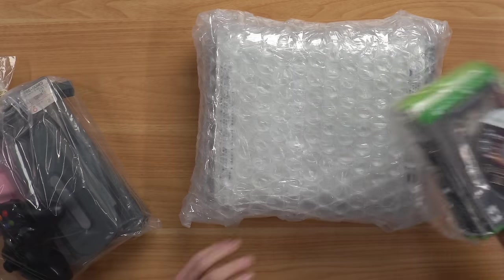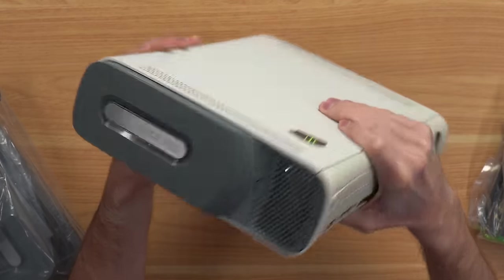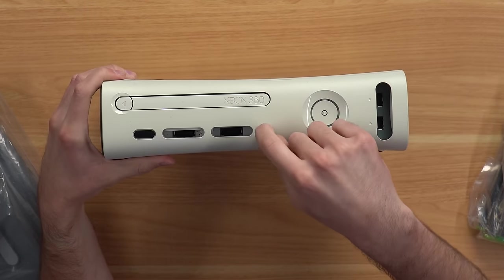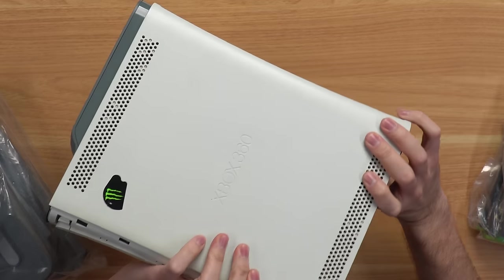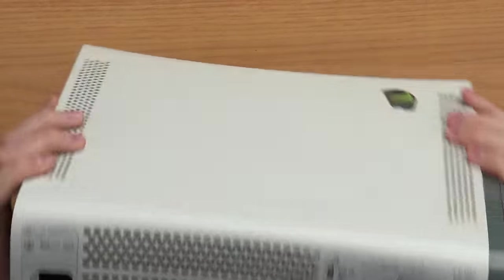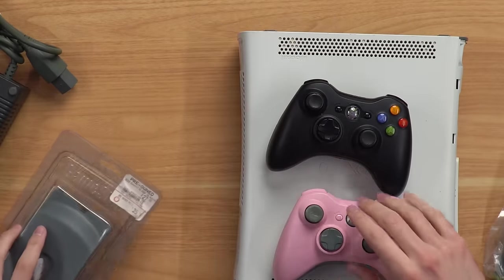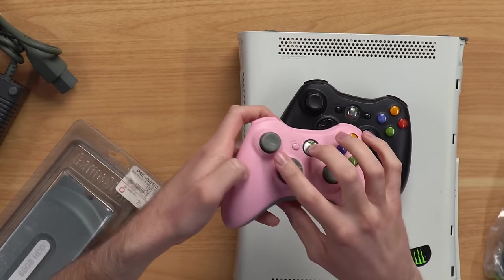Alright, here's the 360 — the main event — and it looks like we have a 60-gig hard drive. We have a faceplate on the front that's missing almost everything, which is funny. The sync button's completely broken off. We got a random Monster sticker on the top, nice. And it looks like it's got a Falcon motherboard, looking at the power port. The console doesn't look too bad. We've got a power brick, and this hard drive I thought was brand new — it's definitely not new. It's in a GameStop refurbished casing, pretty funny. We also have two controllers: a pink one that's beaten up, and a black one with batteries in it. No corrosion — let's go!